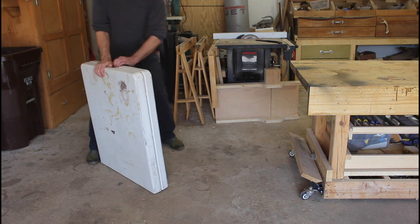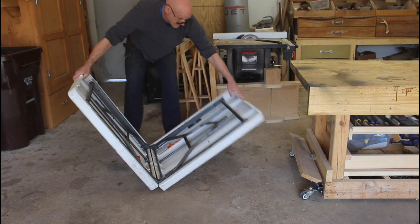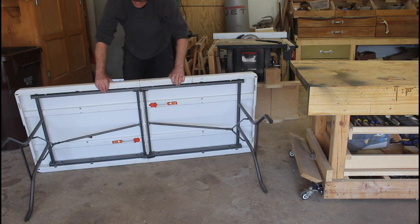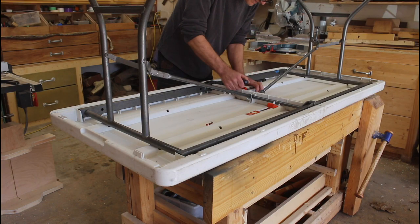This is a bit of a different project than what I normally do, but one I've been kicking around for quite some time. I got this table from my parents maybe 12 or 15 years ago, and as you can see I've abused it quite a bit — used it as an assembly table for a while, even had it outside, and the squirrels chewed on the ends. My idea was to take off the plastic top and create a wood top for it.